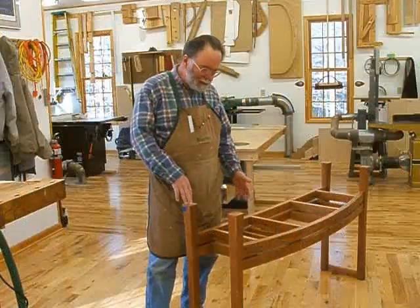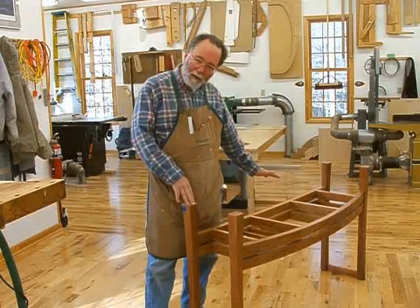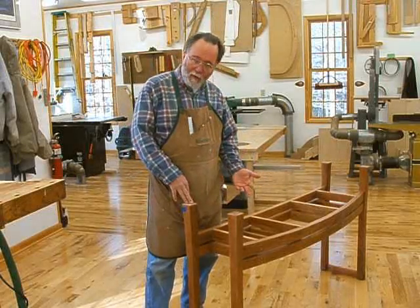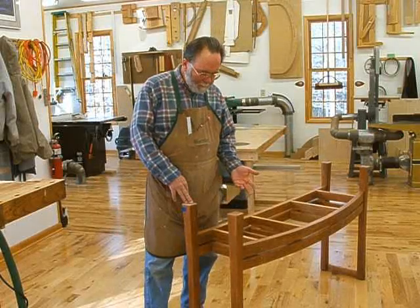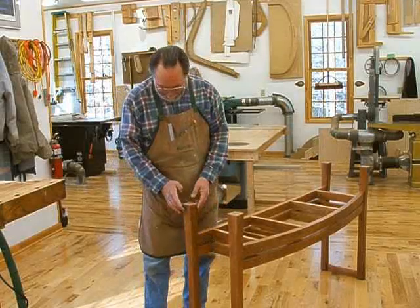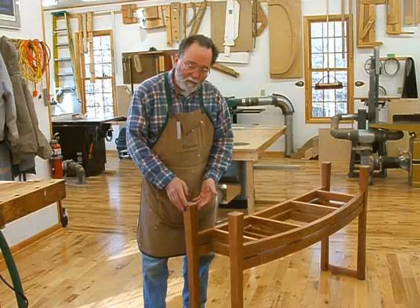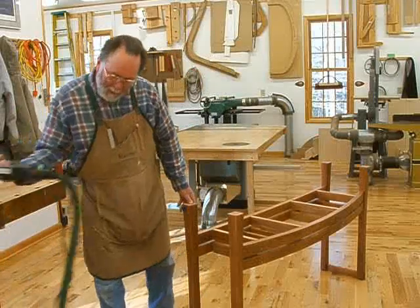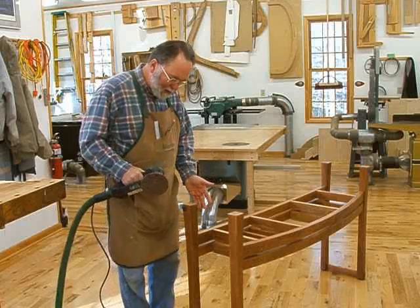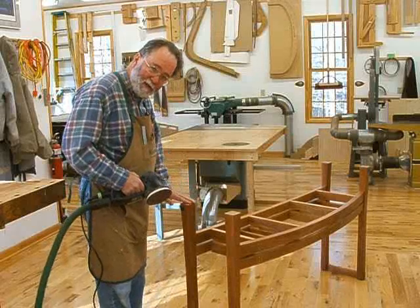Often when I make a piece that has legs, all of the legs will not lie in exactly the same plane, so when the piece sits on the floor it will rock a little bit. I've turned this frame upside down and already marked which legs are a little bit long after setting it on a very smooth, flat surface. I'm going to use my Rotex sander with 36 grit sandpaper and very gently and evenly sand down the surfaces that are high.